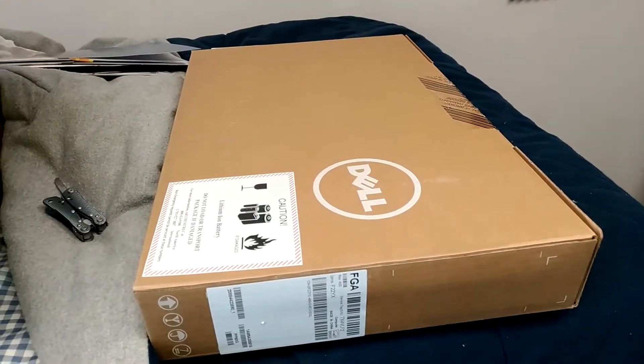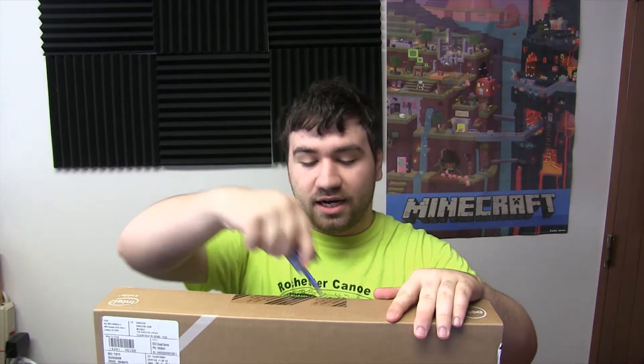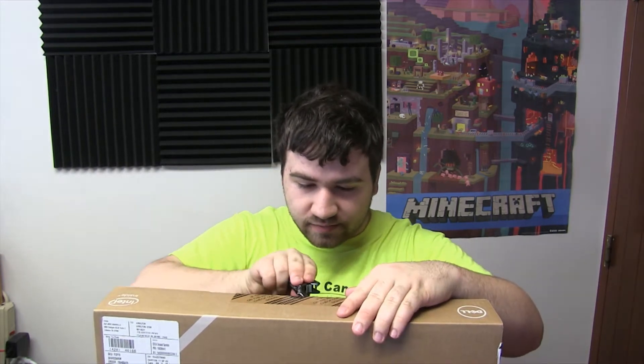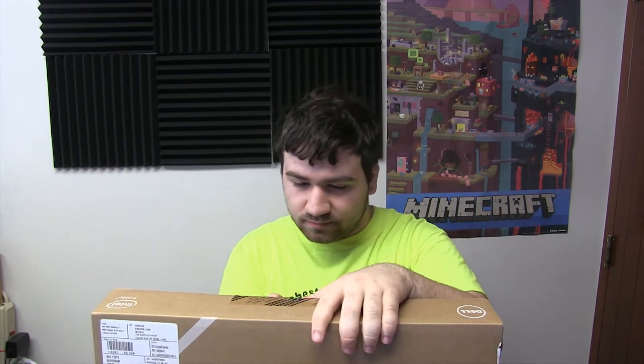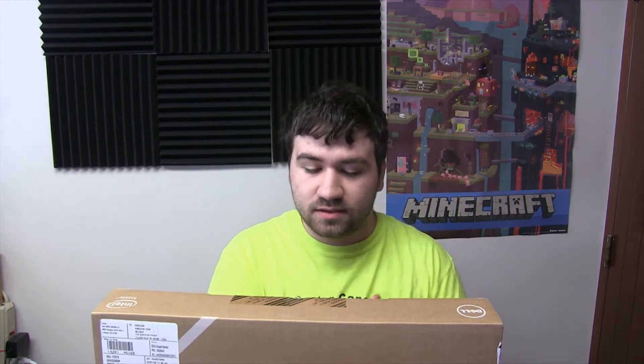And there it is — this is a Dell laptop. This one came out in I think mid-2015, maybe a bit later than that. Man, this thing is heavy — it weighs about six pounds, so it's not exactly an ultra-light portable type thing. Let's bring this over to the desk and do this properly. By the way, this video is not sponsored — this was not sent to me by Dell.